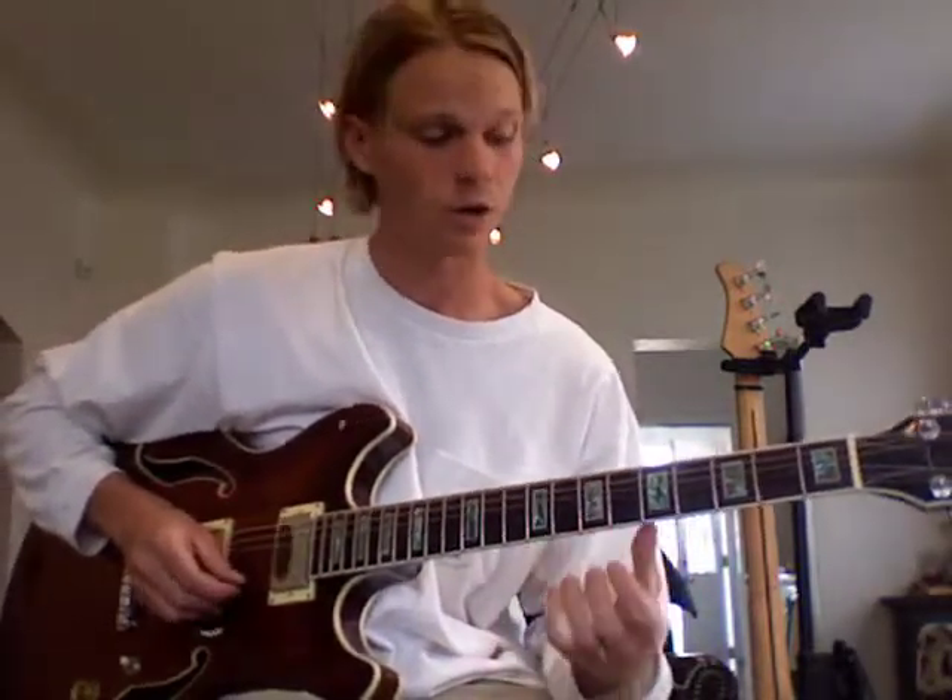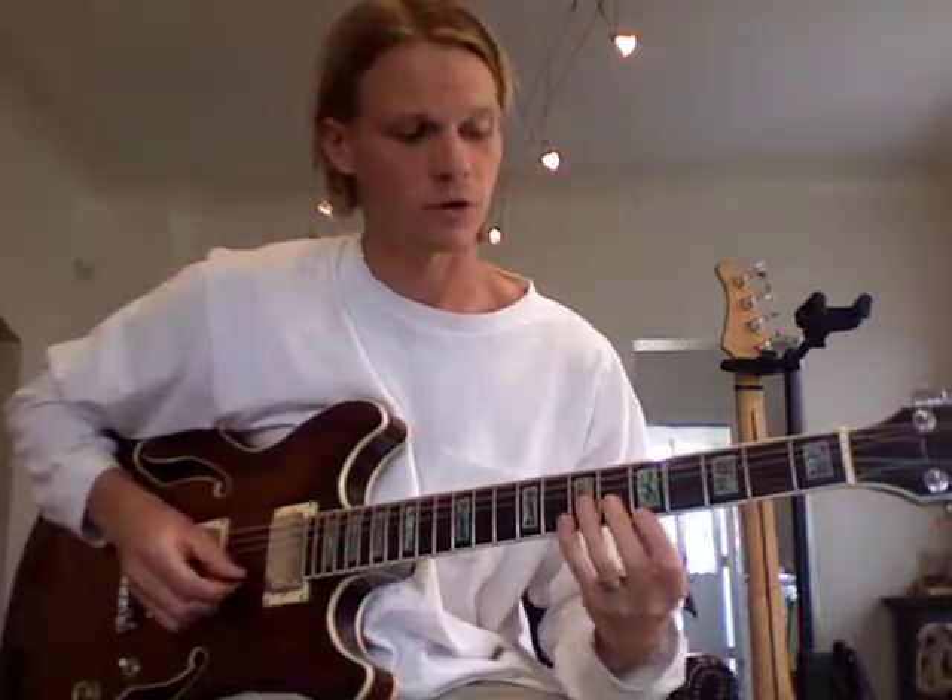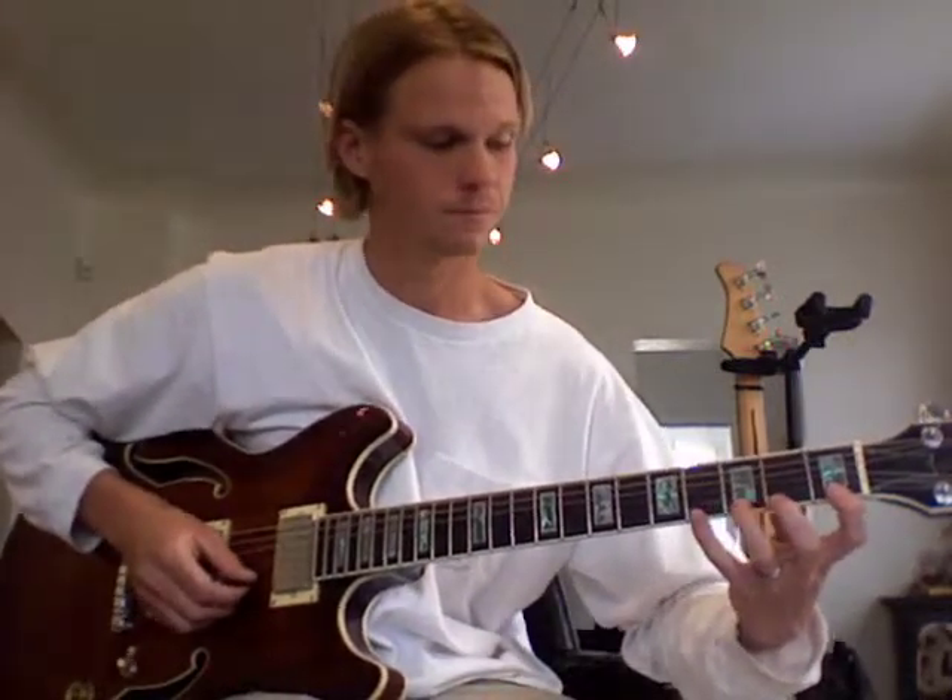We'll go on from there and do two on each, and then one on each. And that's the spider. Now we have the super spider where we can start down at the first fret and work all the way through it.